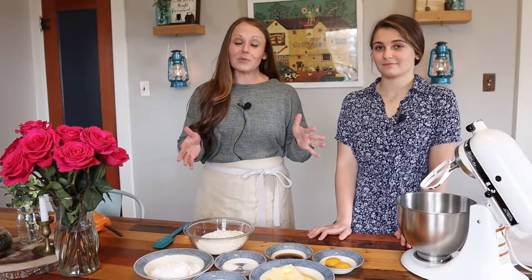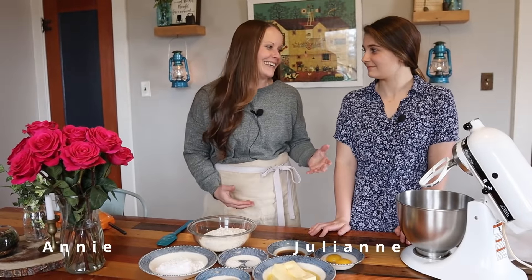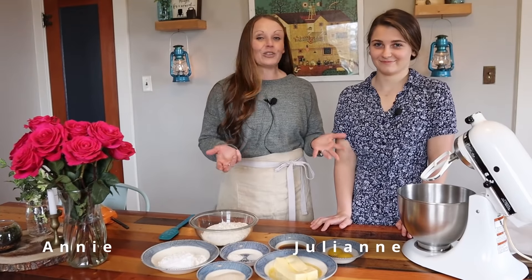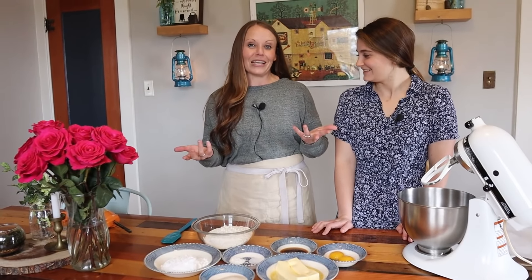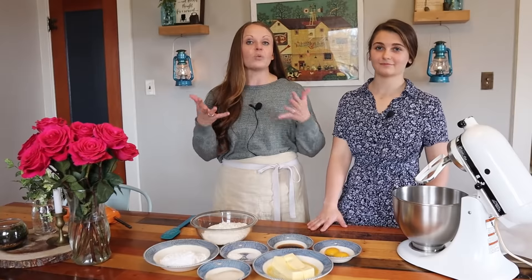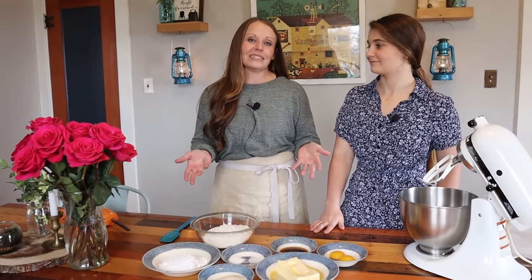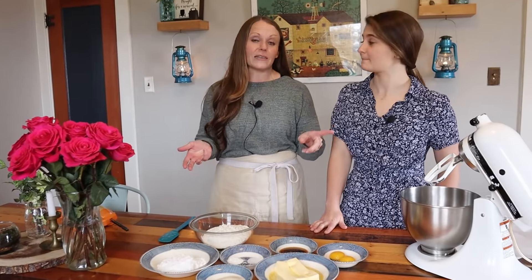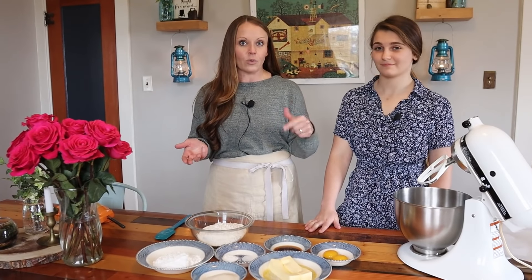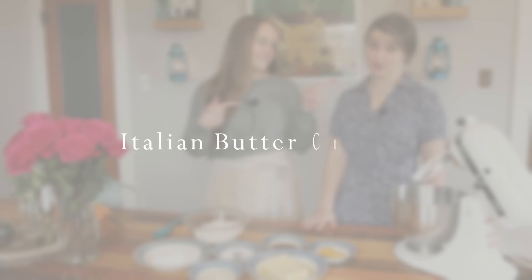Hey you guys, welcome back to Heartway Farms. We are so glad you're here with us today and we are always cooking — it's like every day. So you guys are just coming along for the journey as we bake and cook and try different things. We've been doing this series cooking from your stockpile with what you have at home. We already showed you brownies — if you missed that video, go check that out, we'll link that here. But today we are making Italian butter cookies.